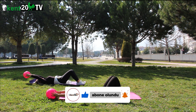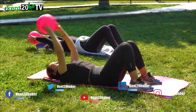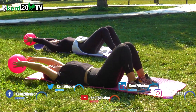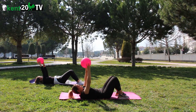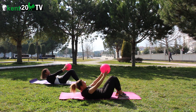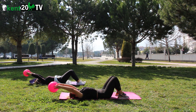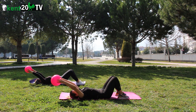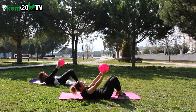Başlıyoruz tekrar. İkinci set hazırlan. 1, 2, 3, 4, 5, 6, 7, 8, 9, 10, 11, 12. Dinleniyoruz.